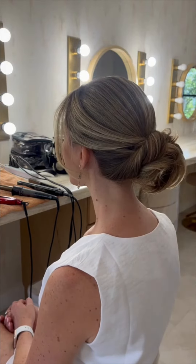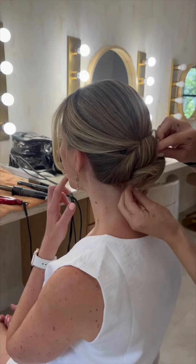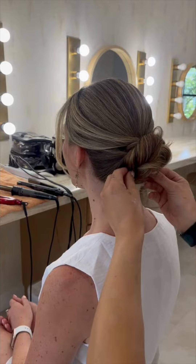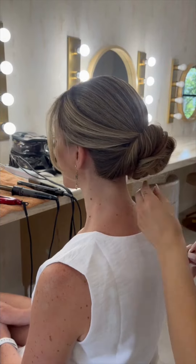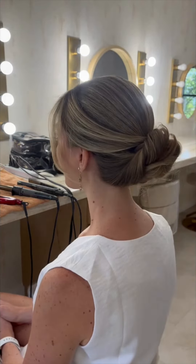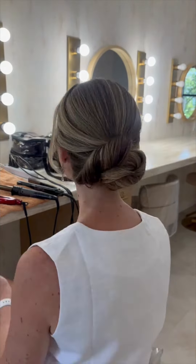She was okay with the bun being a little higher up if that meant we could accomplish her overall goal. From here, I'm just pinning and pulling to create volume, to create movement, and to really secure the bun. We're both in love — this is pretty much our end result. I end up spraying my flyaways naturally, and essentially this is what she wanted.